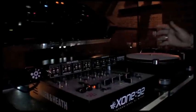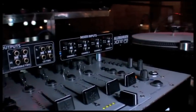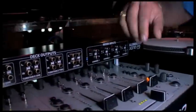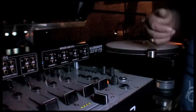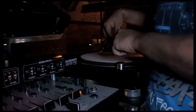Allen Heath have come up with this new patch bay. It's quite a simple project — you plug all your inputs in on the back of the patch bay, then you wire the deck outputs into your Serato or your Traktor vinyl, whatever you have, and then you wire the outputs of the Traktor or Serato vinyl back into the mixer inputs on the front here.